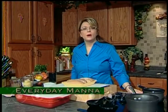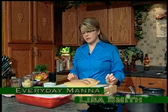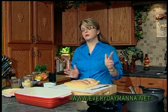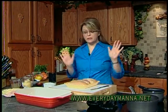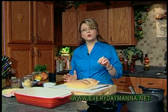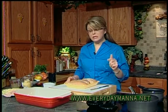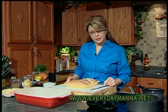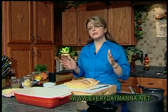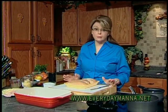Hi everybody, and welcome to Everyday Manna. Today we are going to make a different version of just a classic chicken cordon bleu, but we're going to change it up a little bit. We've made the traditional fried chicken cordon bleu on this program before, but this one is much easier. It's a quicker dish, and we're going to Florentine it. Anytime you see the word Florentine in the title of a dish, automatically know it has spinach in it. So this is going to be a quick chicken Florentine cordon bleu.